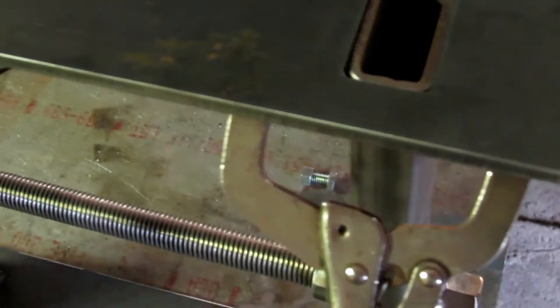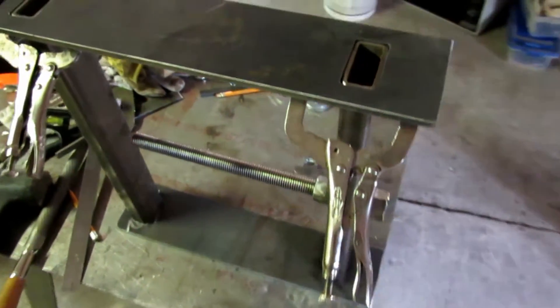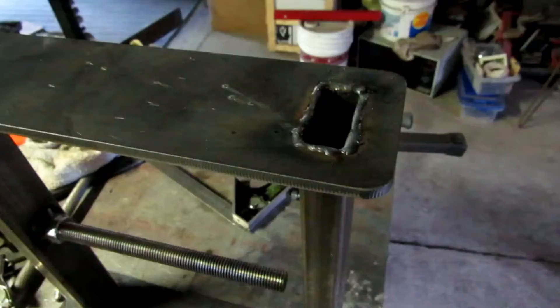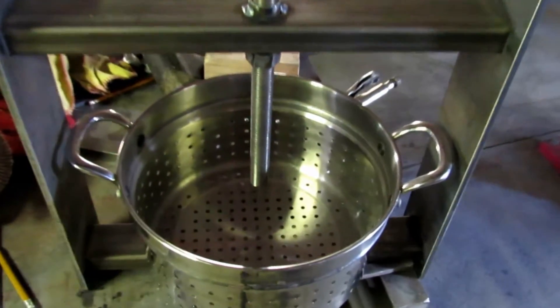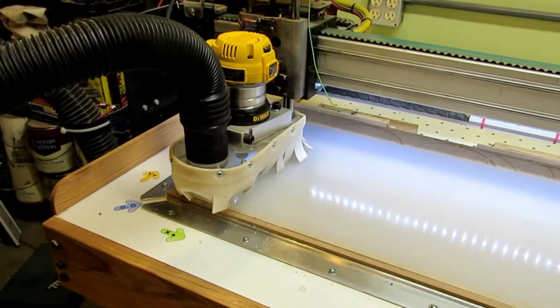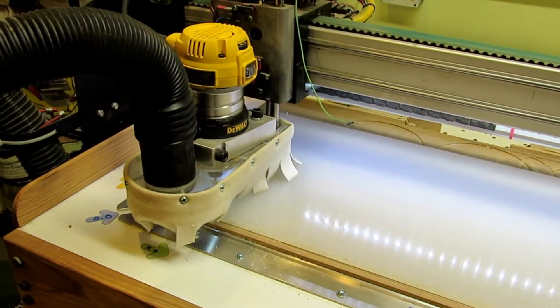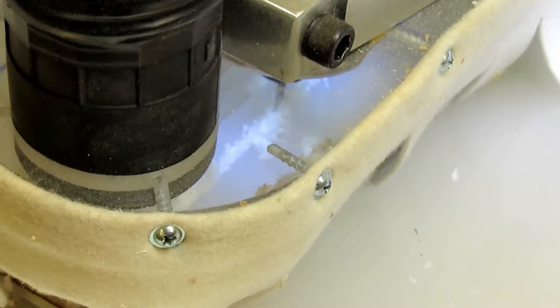The plates are all cut out — it takes about two minutes to cut them. Then I just fit them onto the ends of the tubing, got everything clamped together and squared up. The welds are kind of ugly, but basically I just welded around the edge there and put the frame together.